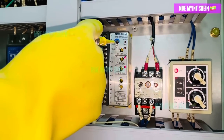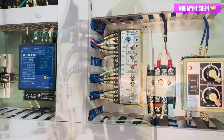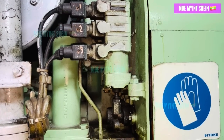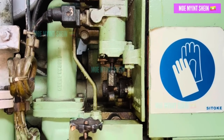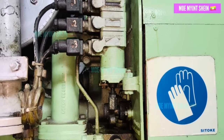When we press the over-speed trip test button, we noticed that the fuel cut three-way solenoid valve is not working. Normally, the magnetic valve pushes the fuel regulating link, cutting fuel supply and stopping the engine.